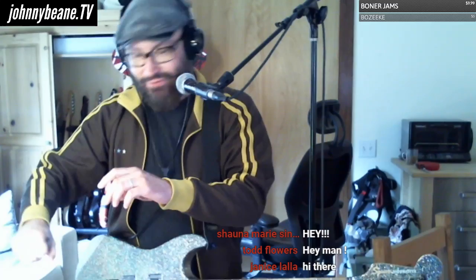This is going to be a real quick video, because I got to be somewhere in half an hour. Just wanted to show you guys this guitar real quick.